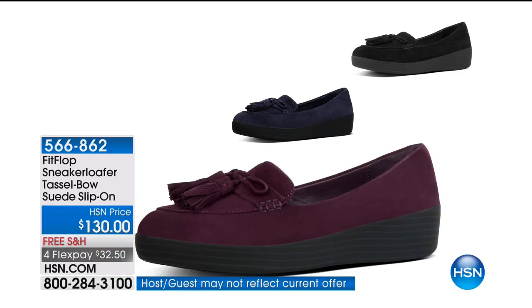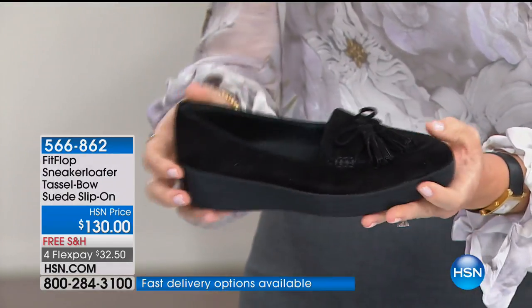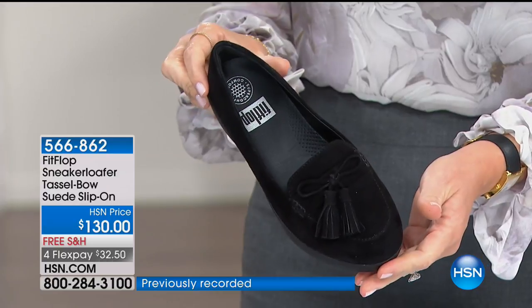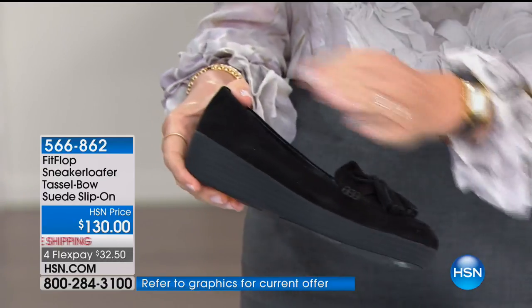These are darling, aren't they cute? The weight in these — that's another point. The super lightweight is everything. Easy to get on and easy to get off is always a nice treat as well. This suede — we call it the sneaker loafer. It's kind of a fun play on athleisure but a very classic silhouette.